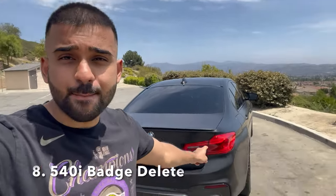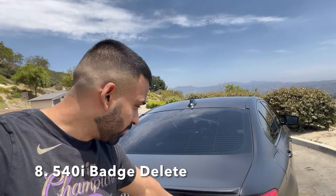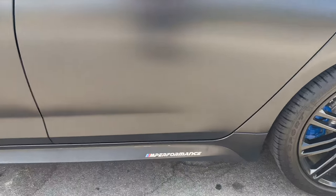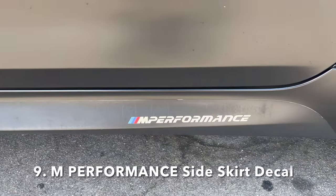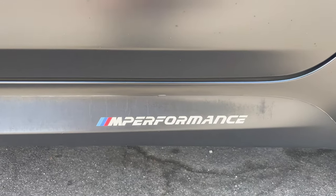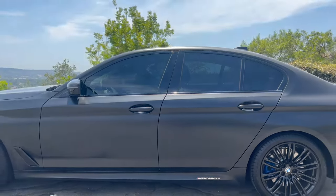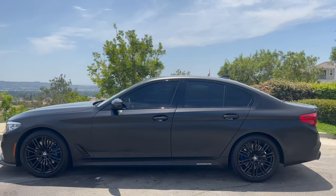Another modification was that the 540i badge was deleted off my vehicle. When I wrapped the car satin black, I didn't like any metallic or silver accents, so now it's all black with carbon fiber accents. As for the M Performance side skirt decal, that one actually came from factory — it was already on the car when I purchased it.